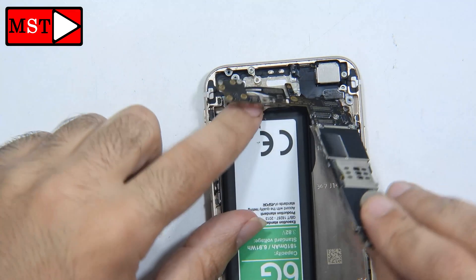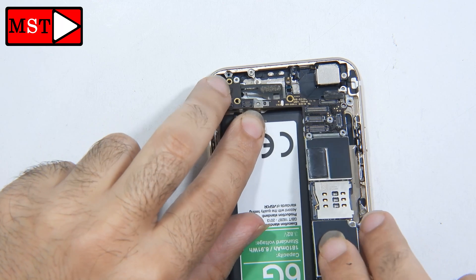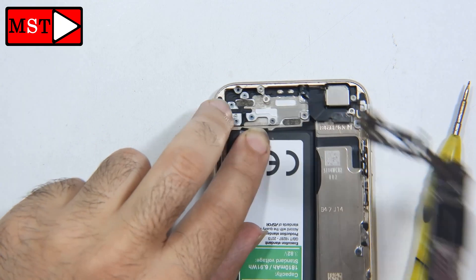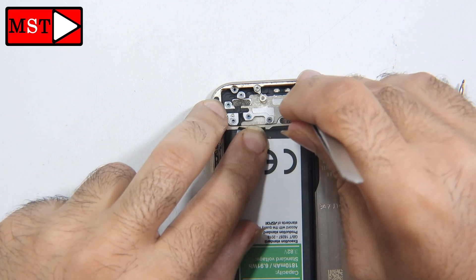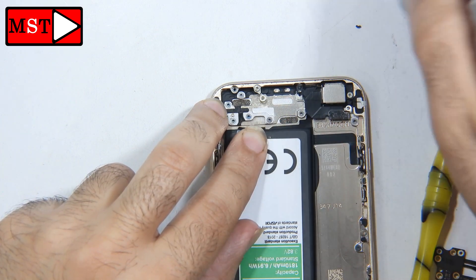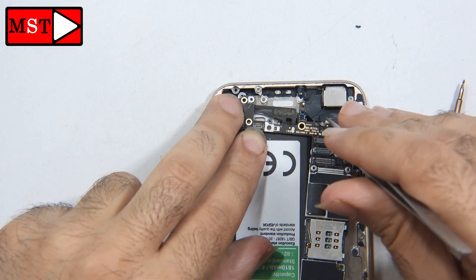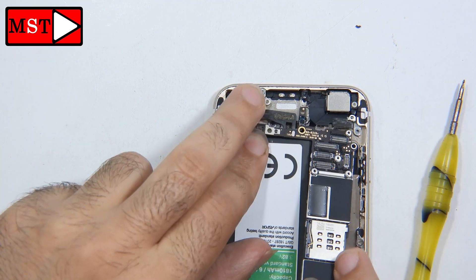If you don't know how to tear down the iPhone 6, you can check my older video on opening the iPhone 6. I just want to make this faster for you because we know the problem is with the antenna, so now I'm going to assemble the phone back and test it.